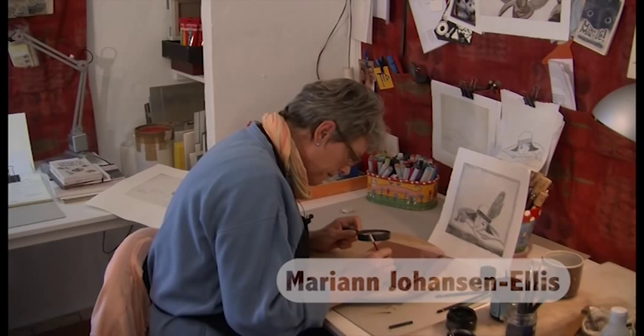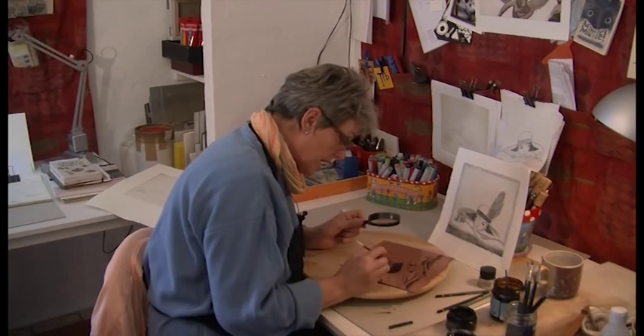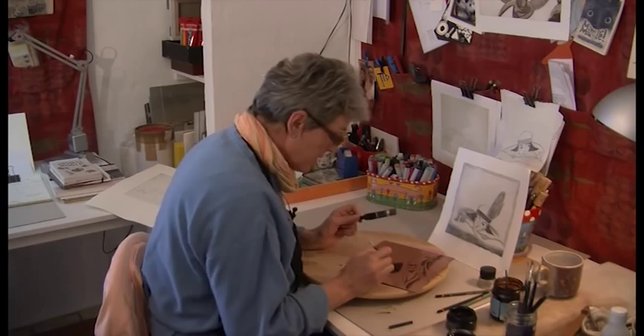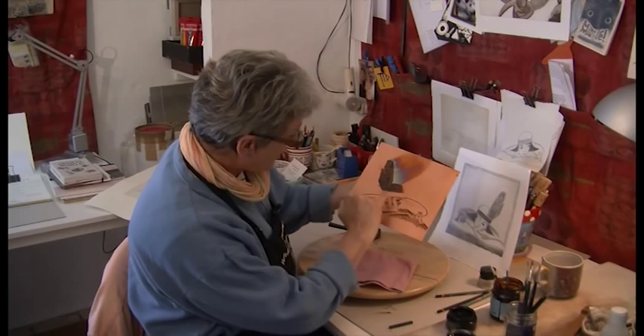I'm almost done stopping out the areas that I don't want the acid to get at, and of course I have to remember to stop out the feather as well. I don't want the acid to go in and destroy our soft ground. I've put ground on all the areas that I want to stay pure white.